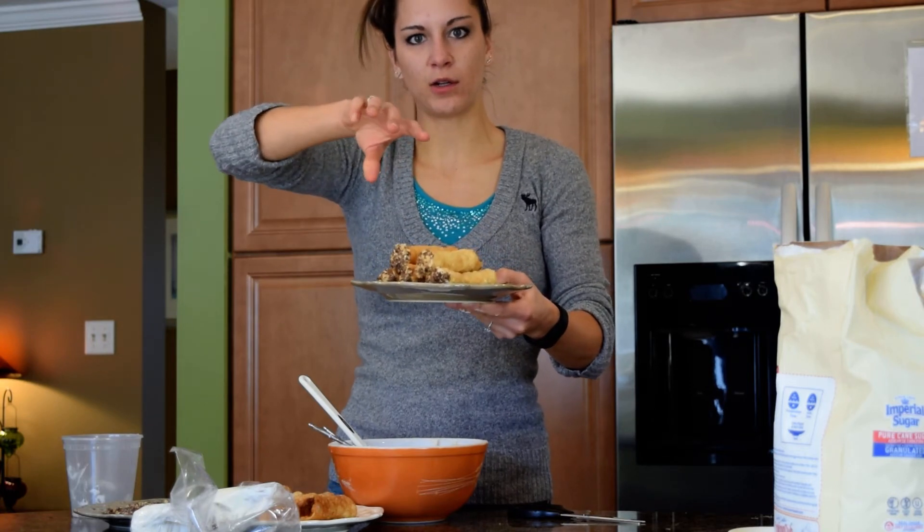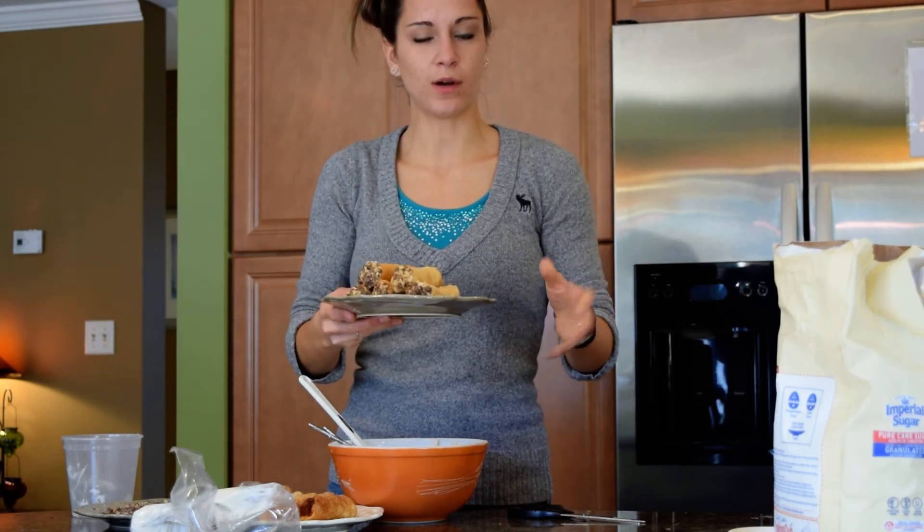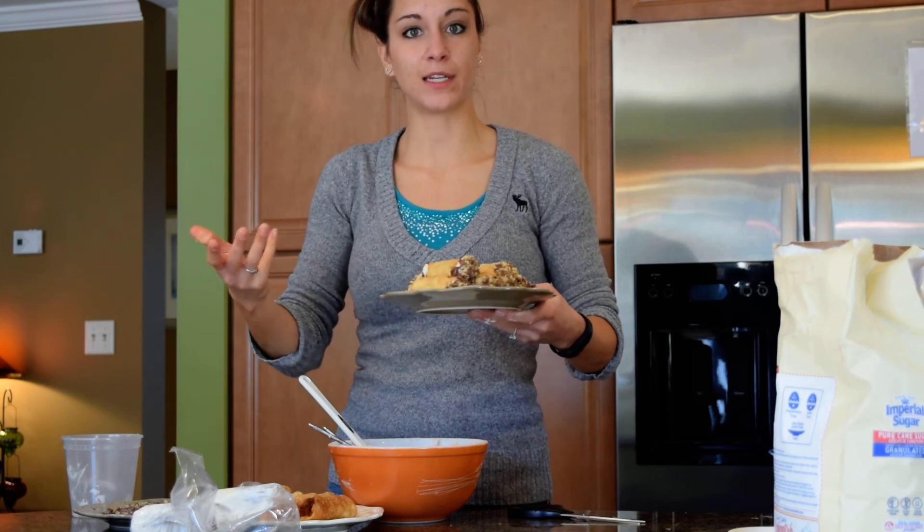You can sprinkle a little powdered sugar on — we didn't include that, but you can do it if you want. You can leave it out. But that's it. Hope you enjoyed.